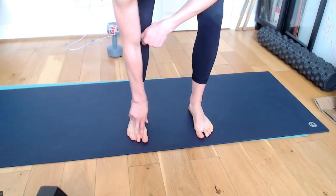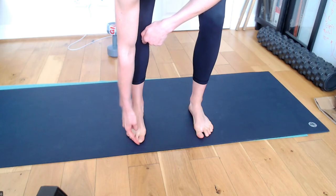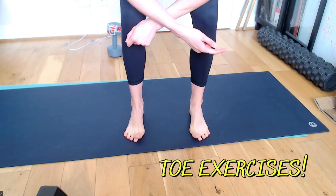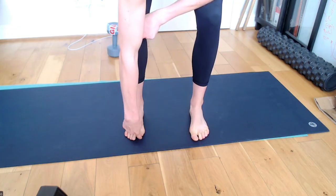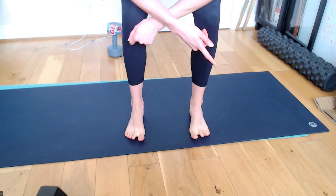Toe spacers are a good idea, especially if you're developing hallux valgus. And learning how to actually move your toes by doing piano toes, or even simply stretching and pulling the big toe up — so you've got that flexibility — but also working on control, being able to lift toes off the floor.